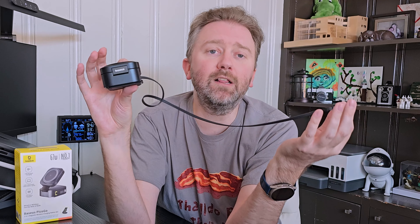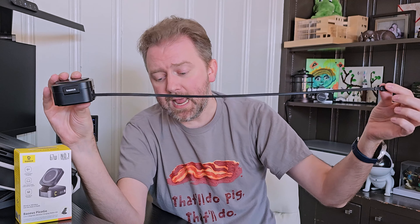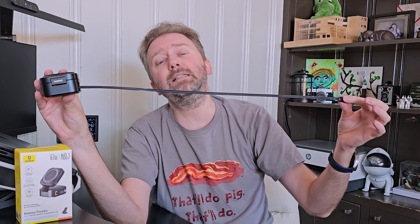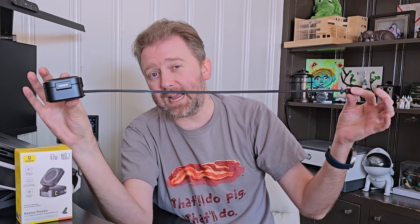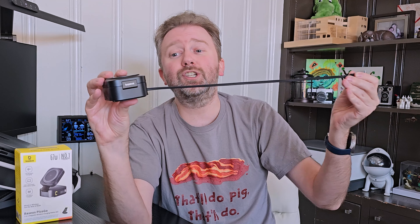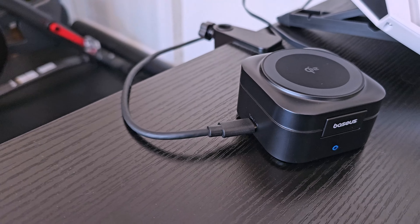Obviously if you have a lower-rated wattage adapter, that's fine — it's just going to automatically lower those wattages when charging your devices because of the Qi2 technology. To give you an idea of this little cable, it is about 2.6 feet long, so it's a nice long cable and it is retractable. You just pull on it and it slides back in, and it's got a little magnetic part so it stays nice and compact when you're not utilizing it.